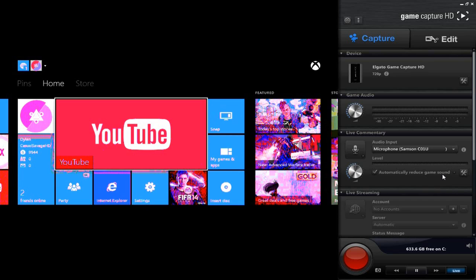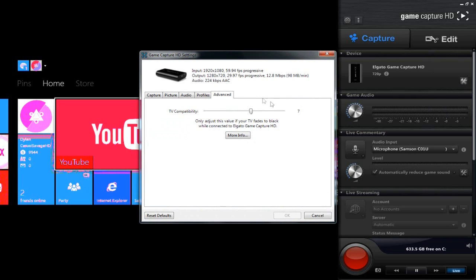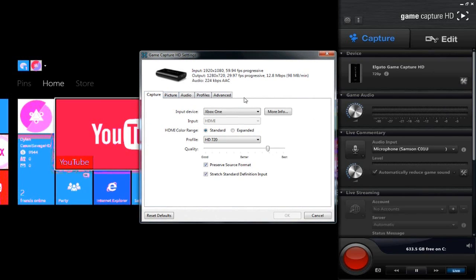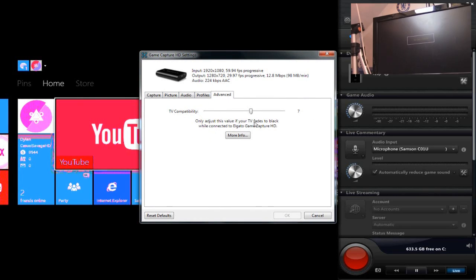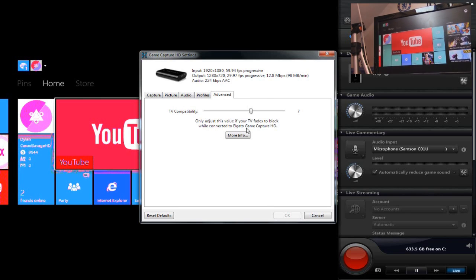So this is how we do it. I'm going to show you the first way if it is not your TV. You go onto your Elgato software and where it says Elgato Game Capture HD, press the settings toggle right here. Now you'd be on Capture but you want to go ahead to the Advanced tab and mess around with this TV compatibility. You can see just when your TV fades black while connecting to Elgato.